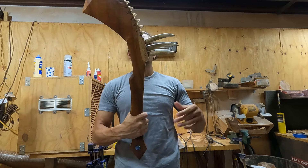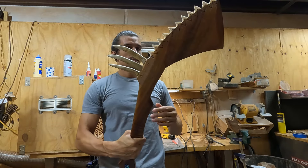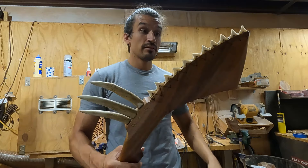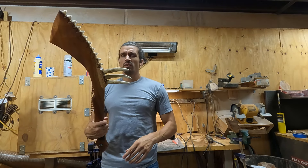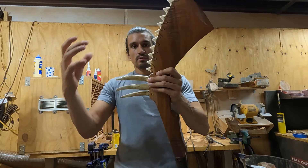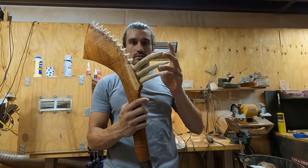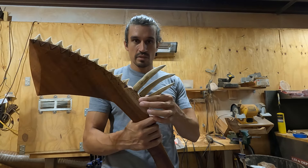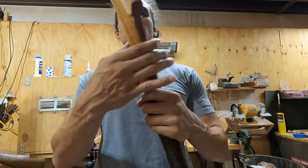This is a gunstock war club style piece. It's quite different from what you would see in regular Native North American gunstock war club designs, but I wanted to introduce some of my own styling. On this edge of the blade I have bull shark teeth, and this is deer antler — white tail deer antler that I got as a gift. I shaped them and inset them into the piece; they are glued and pegged in place.